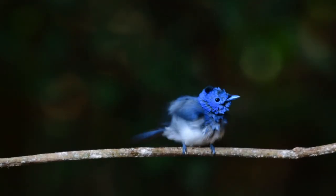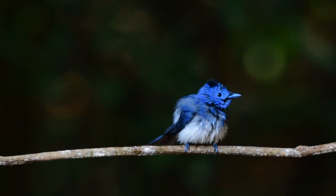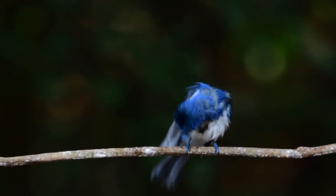Anyway, enough of all that. As we always say, if you want to see this fantastic looking bird, learn the sound. So, here we go.